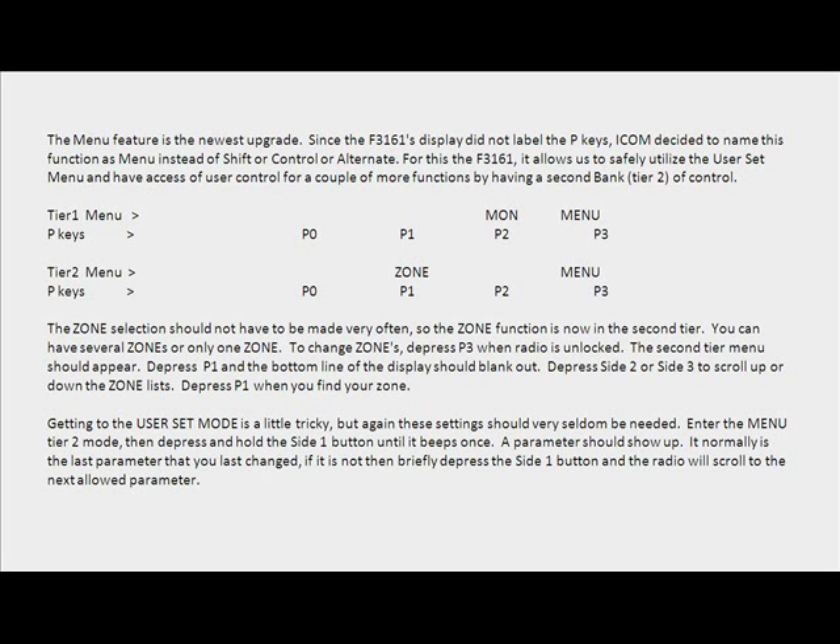The menu feature is the newest upgrade. Since the F3161 display did not label the P keys, ICOM decided to name this function as Menu instead of Shift, Control, or Alternate. For the F3161, it allows us to safely utilize the user set menu and adds access of user control for a couple more functions by adding a second bank — Tier 2 — of control.